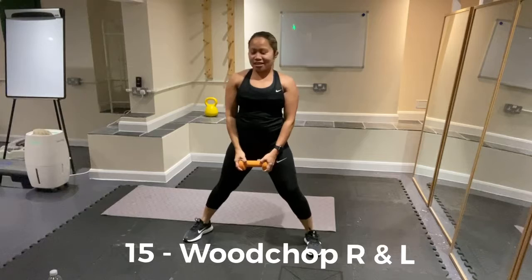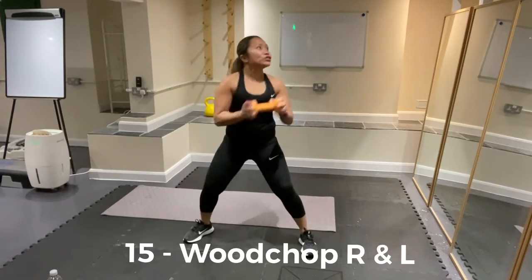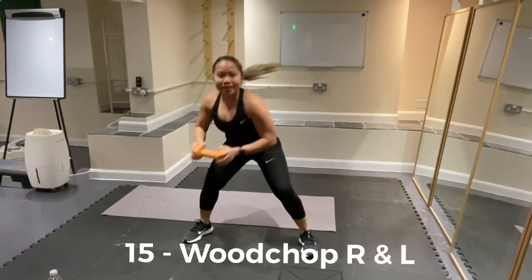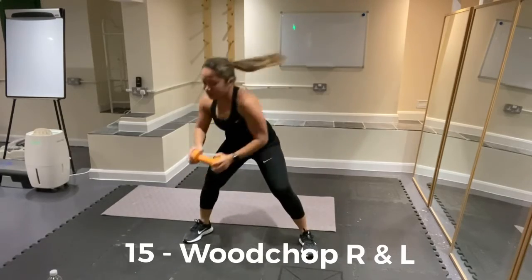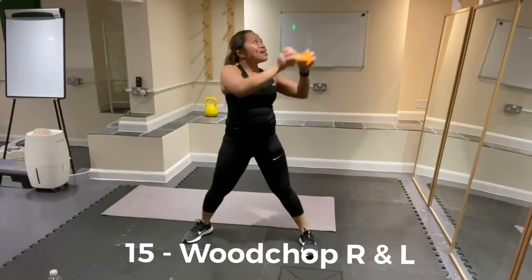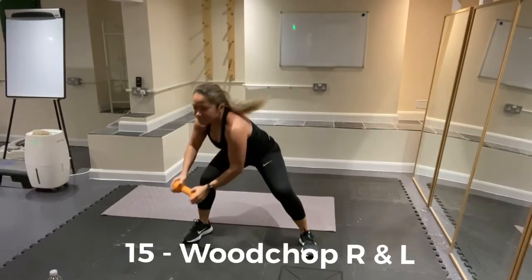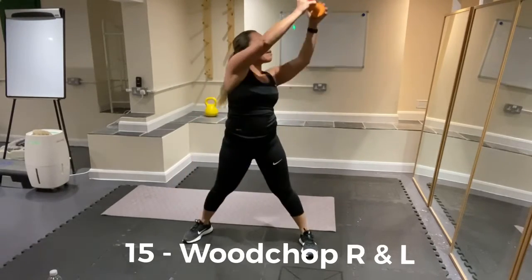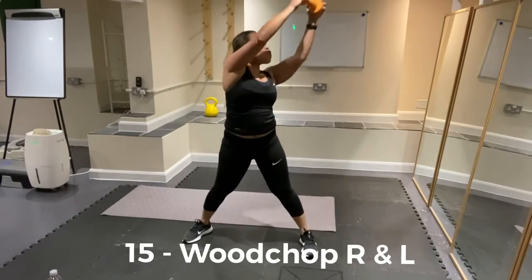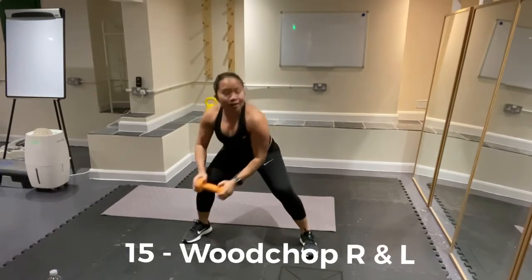Change other side — drop down low. Go: drop, reach — 1, 2, 3, 4. Give me 10 more, push it. 10, reach — 9, good. Last 5: push it — 5, 4, 3, 2, 1 more. Well done.